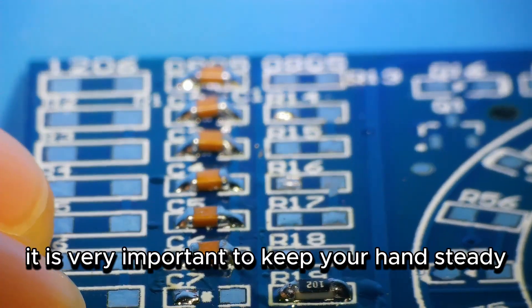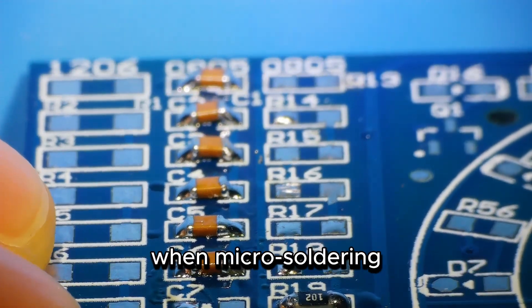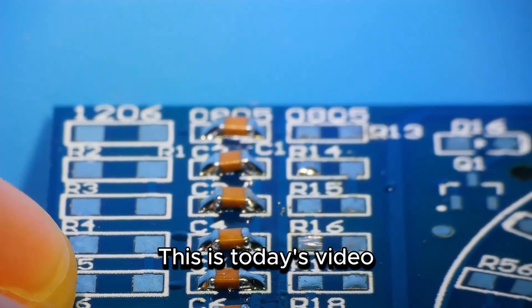Therefore, it is very important to keep your hand steady when micro-soldering. This is today's video.